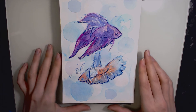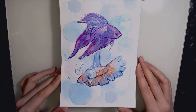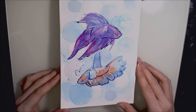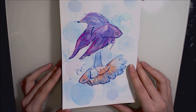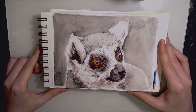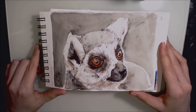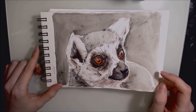Day eleven was some betta fish, or Siamese fighting fish. I wanted to do something really colourful and play around with that watercolour effect I can get with felt tips. This was completed in felt tip, ballpoint pen, and a little bit of white Uni Posca marker. Day twelve was a lemur completed in Derwent Inktense and ballpoint pen — this was a lot of fun to draw. I really like drawing fur with a ballpoint pen.